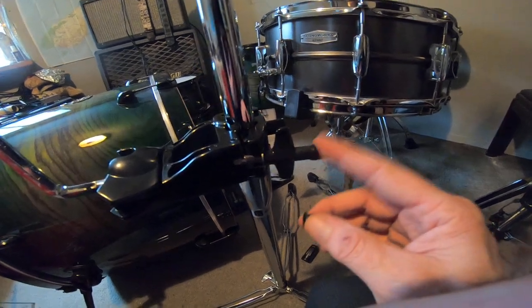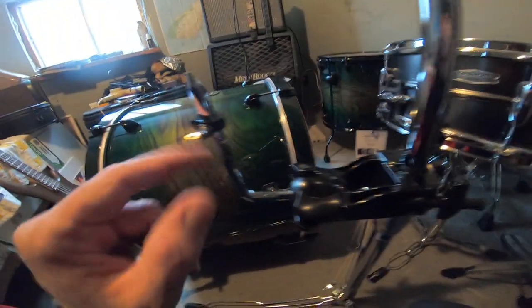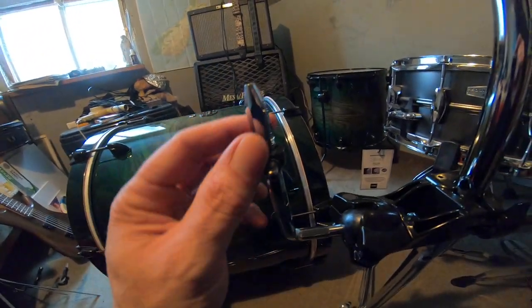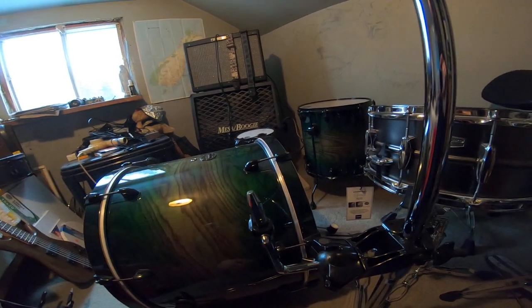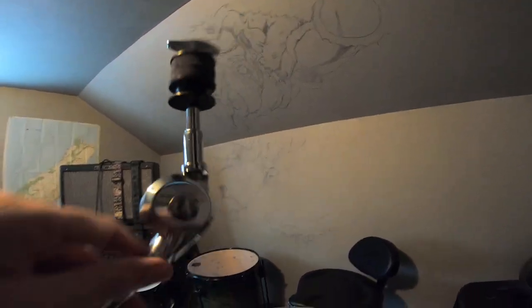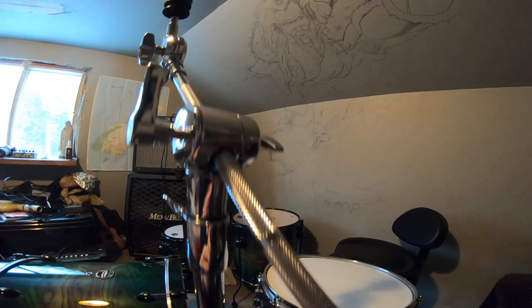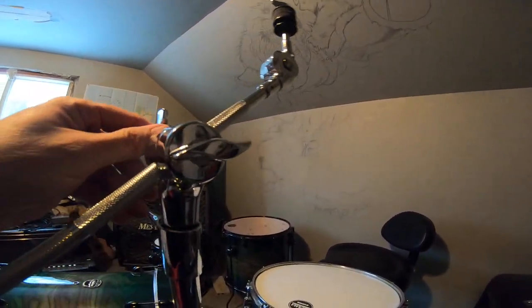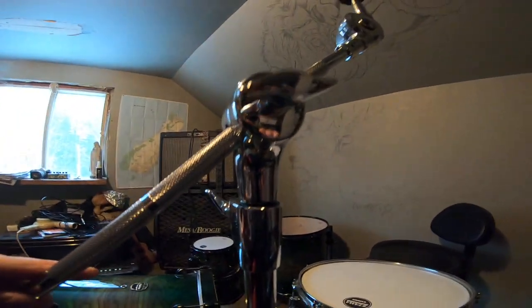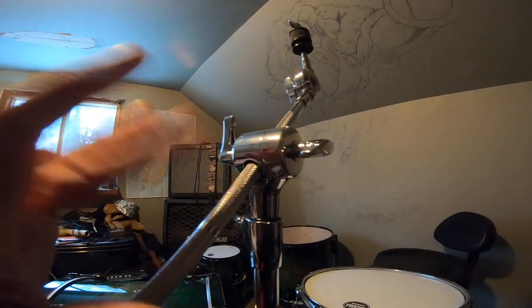There are a bunch of little protective pieces — you can keep them if you want. You've got drum keys over there. Starting at the top: you've got your felts, a tightener up there, and you can change the angle by tightening or loosening that. You can also change the length of the boom from here.